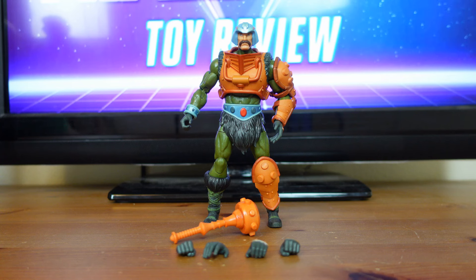Man-at-Arms has 30 points of articulation and his accessories include his armor, club, and four swappable hands. Man-at-Arms stands at 7 inches tall and is meant for fans ages 6 and up. His design is inspired by Netflix's Masters of the Universe: Revelation.